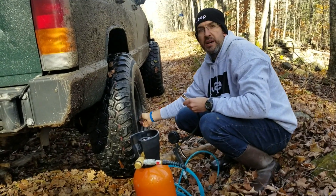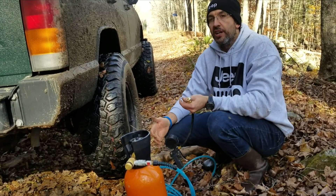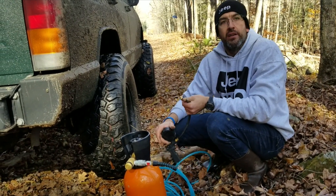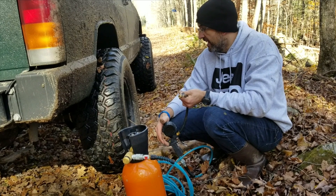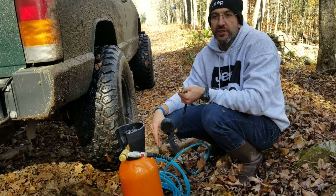What would have taken about 3 to 4 minutes per tire at a gas station or with compressed air took me roughly about a minute per tire. I added from 13 up to 28 PSI, which is typically my drive PSI.